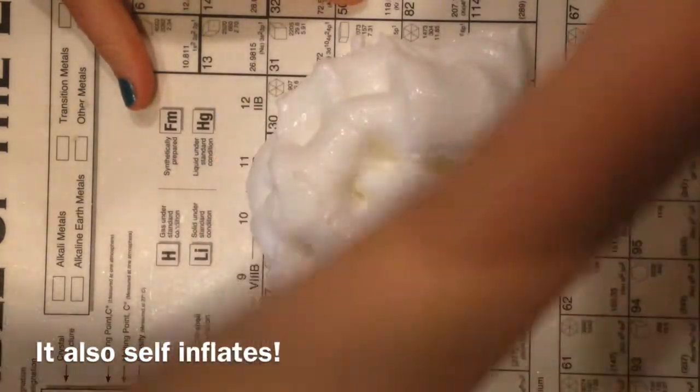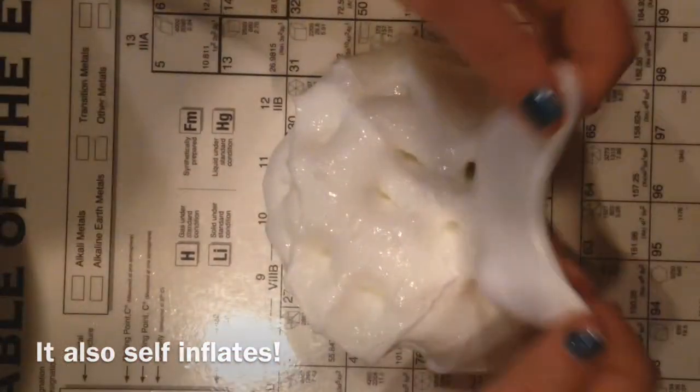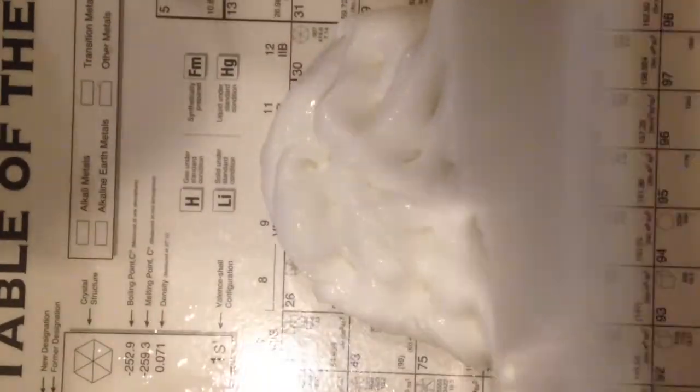So that is my go-to recipe for cereal milk thick slimes. Thanks for watching. Make sure to like, subscribe, and comment some of your favorite cereal milk recipes or just your favorite slime recipes that I could maybe recreate sometime. Thanks for watching and enjoy the ASMR.